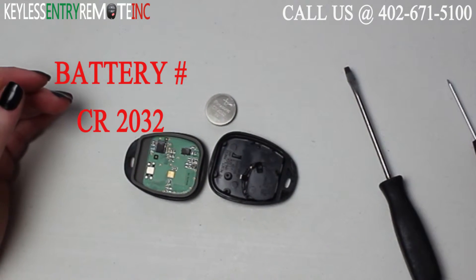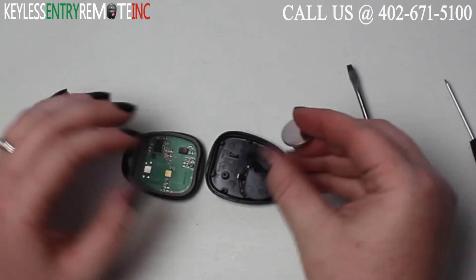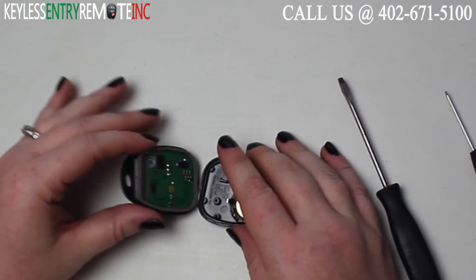The battery for this key fob is a CR2032. Once you have the old battery out, to replace it simply slide the new battery back into place. With this key fob, it is plus side down.